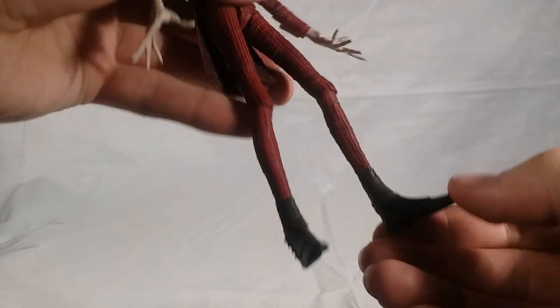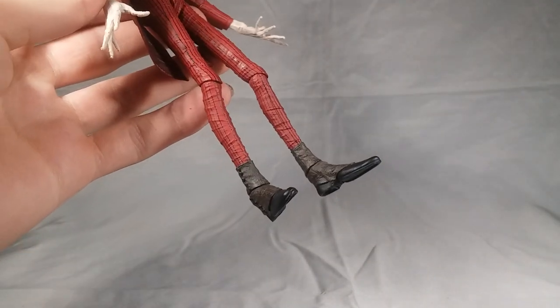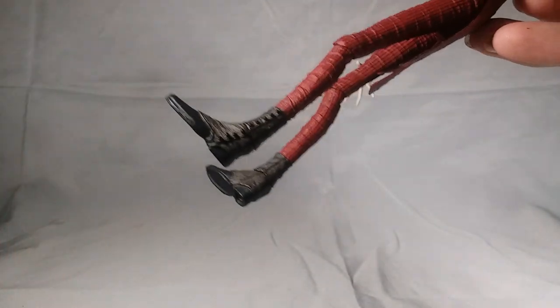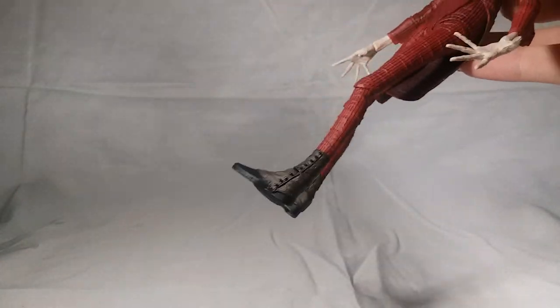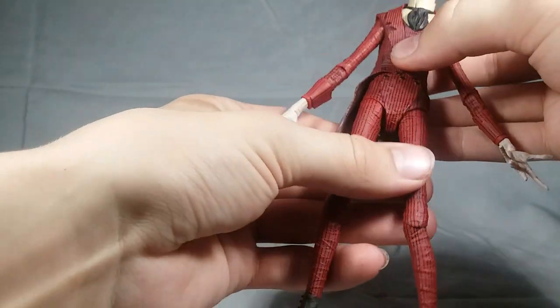The feet look really great. He does have some wacky-looking shoes which look pretty damn cool, and they have some nice detail going on on the side. I'm quite a fan of that shoe design — that is pretty cool. I want a pair of these in real life. Look how cool those shoes are.